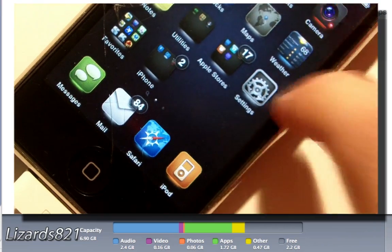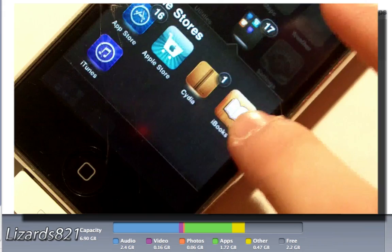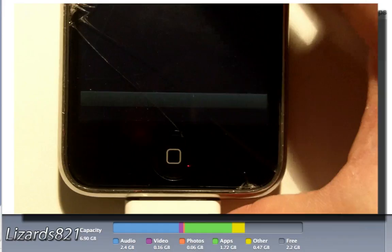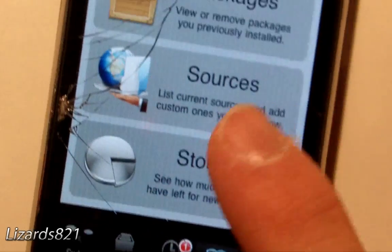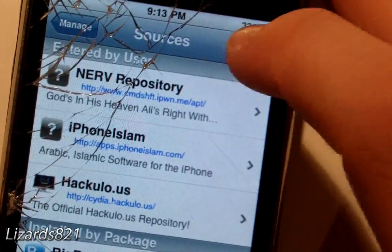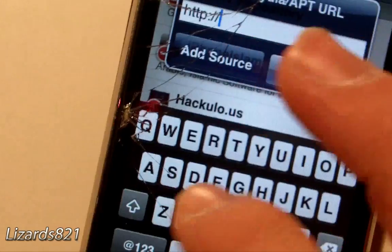Launch Cydia on your iPhone. Cydia takes a while to load. Once it's finished loading, tap the Manage button at the bottom of Cydia, then tap Sources. Next, tap Edit, and then tap Add. You're going to add a source.